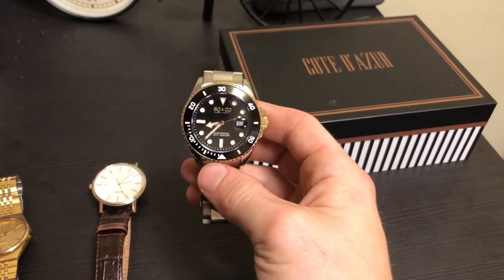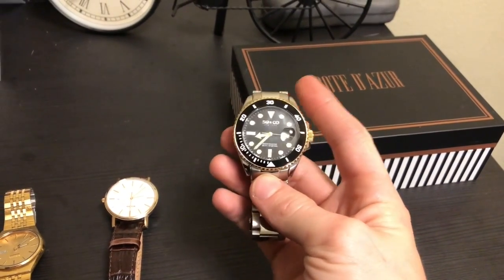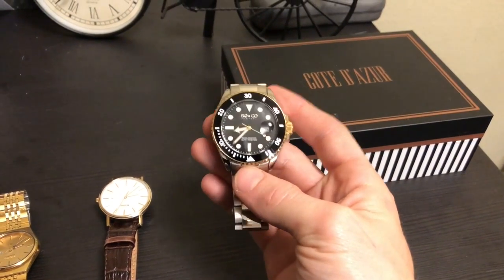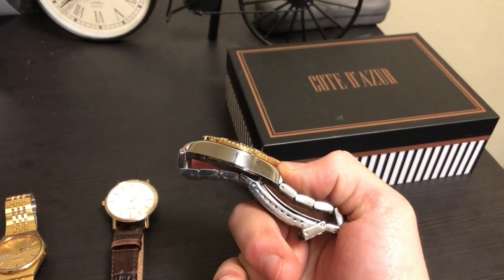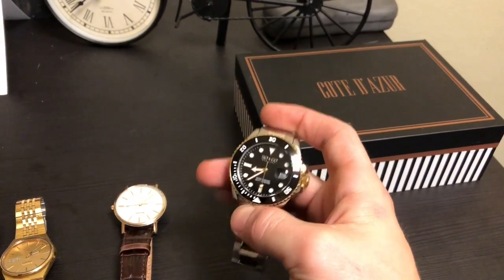Then I have my other group of watches — my slightly nicer ones. This one is the So & Co. I can't remember what collection it is, but it's the first watch I actually bought myself. All the other ones were given to me as gifts, so I was really fortunate, but this is the first one I bought myself.